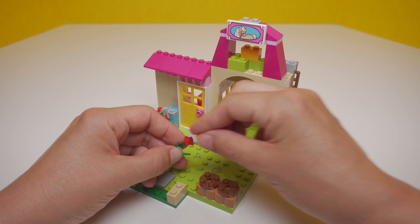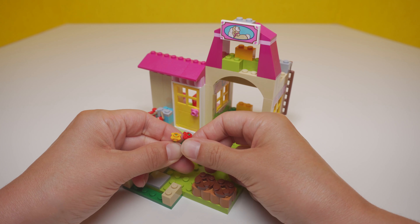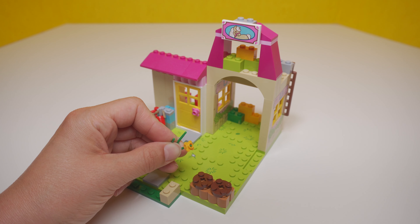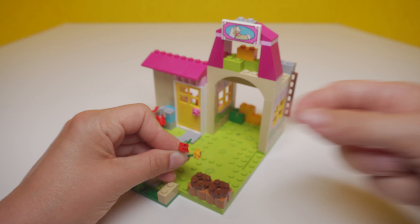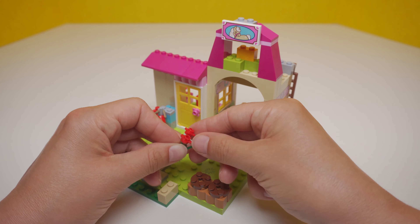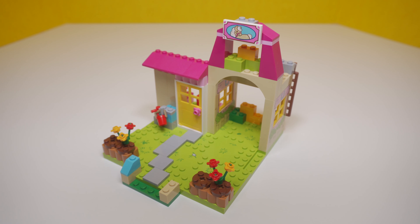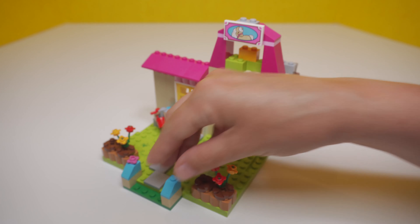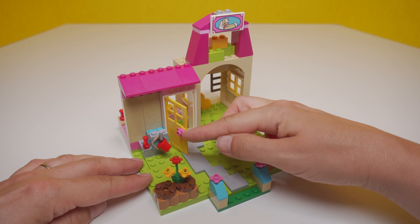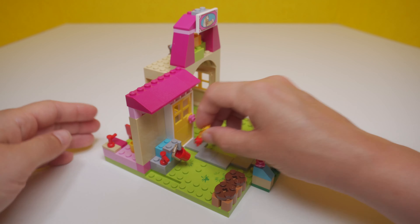We've got some sidewalk tiles here. Building flowers I really struggle with. I want you to count — see how many times I knock over the set of flowers on the left in this video. Start counting, it's definitely more than once. Oh, that's the first time. That's the second time — did you catch that?